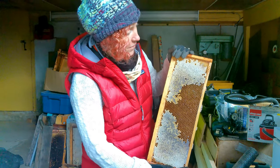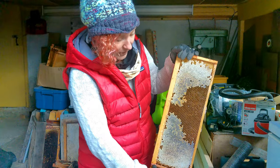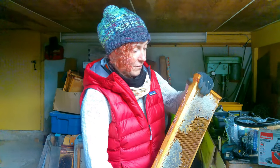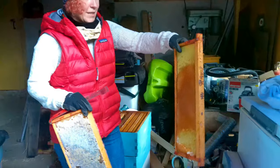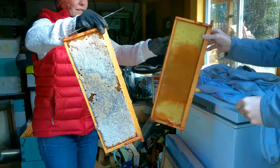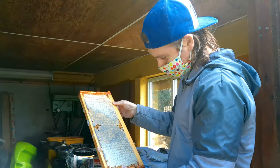When harvesting, Amanda would scrape the capped sections and avoid the uncapped honey, straining everything through cheesecloth. She doesn't pasteurize it because the moisture content is so low that very little can grow in it. She then demonstrates the weight difference between an empty frame and one full of honey — the difference is remarkable, explaining why full hive boxes are so heavy.